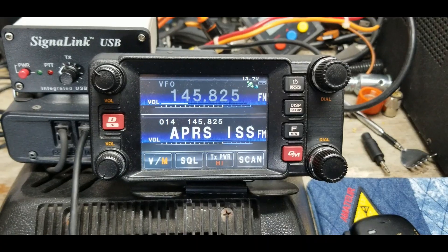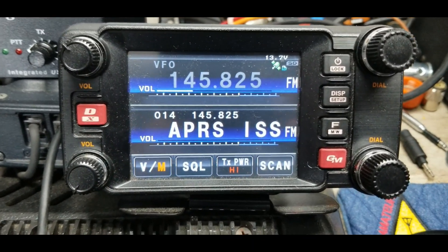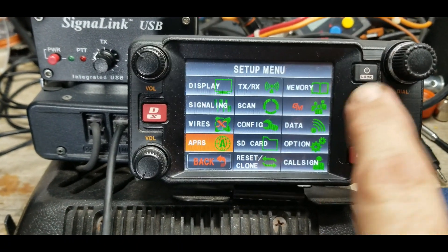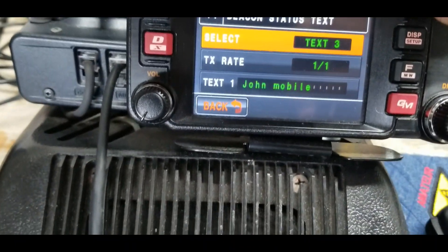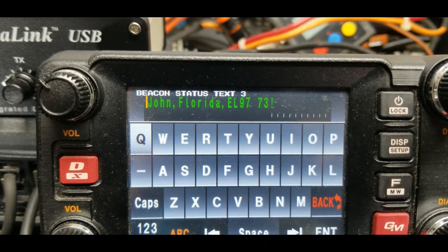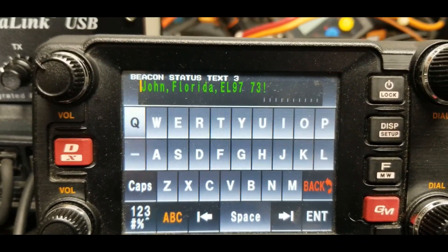This is the frequency we're going to be working on to talk to the packet radio station on the International Space Station. Here's the message I'm going to send: I'll go to text number three, which says 'John, Florida, EL97' — which is my grid square location — and '73,' which means 'best wishes to you and yours' in ham radio language.